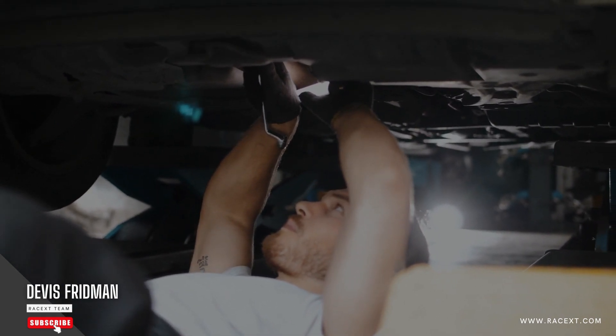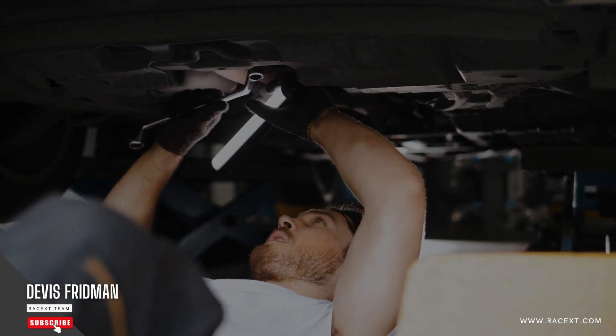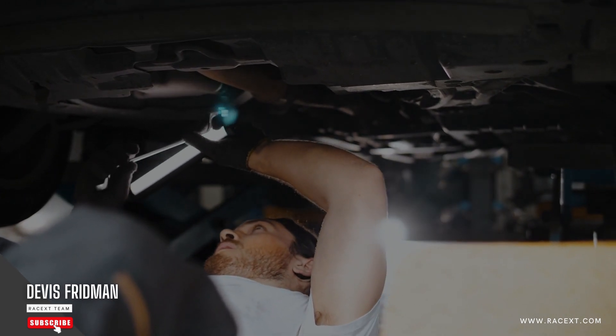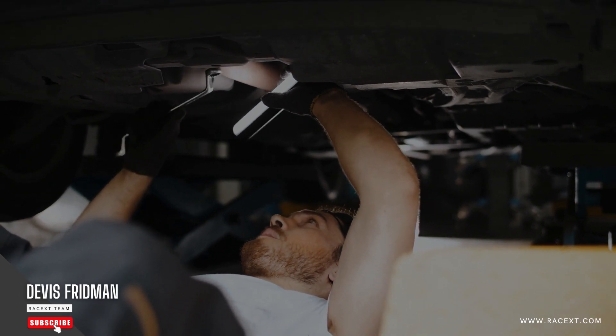However, this method has some advantages. First of all, it protects your brake master cylinder from excessive pressure or leaks. Second of all, it flushes out any dirt or debris from your old brake pads or rotors, which can improve the quality and performance of your brake fluid.